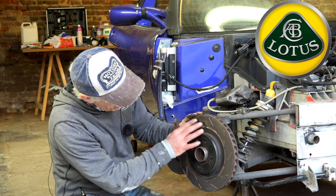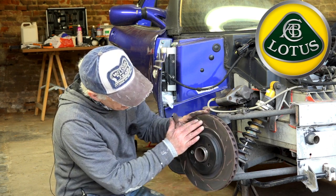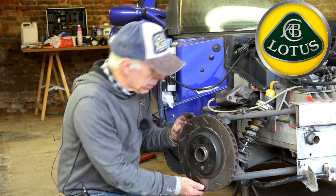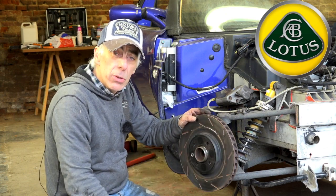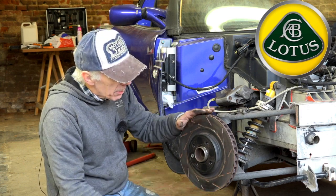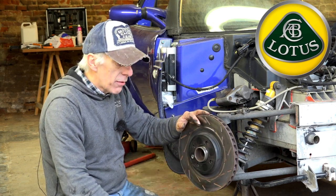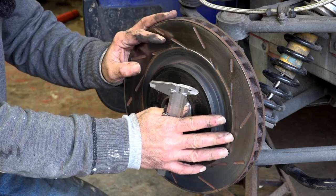Now you can have a close look at the brake disc itself. You should be looking for abnormal wear or tear — rotate it and look on both sides. Look for deep scratches or grooves; if you have those, you need to replace the disc. You should also check for cracks. That's the basic visual inspection.